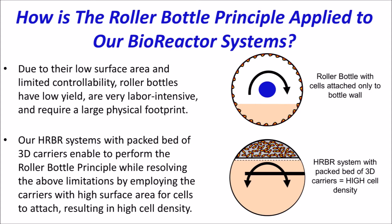roller bottles have limitations, like low yield, being very labor intensive, and requiring a large physical footprint, mostly in the form of clean rooms.